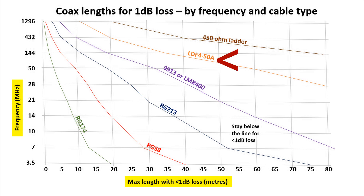Then you've got stuff like Heliax, LDF450, that's really low loss. For bands like 432MHz or 1296MHz, unless your transceiver is right at the antenna, definitely use the better type of coax for the higher VHF frequency ranges, and especially into UHF.